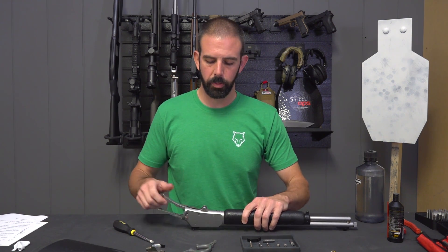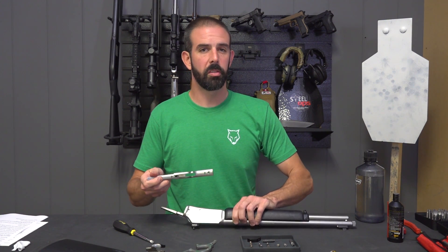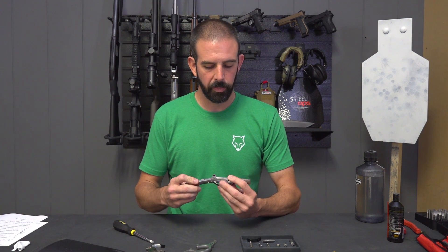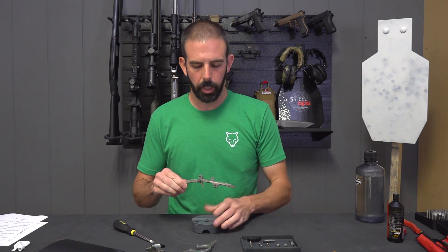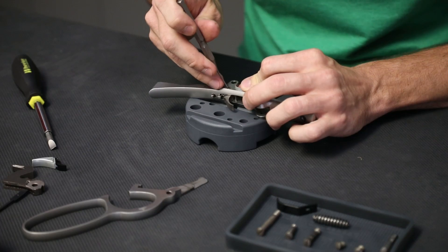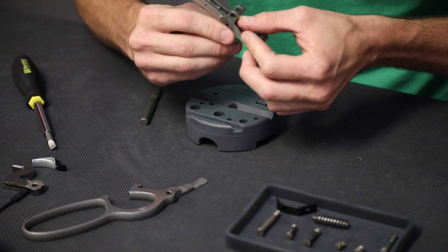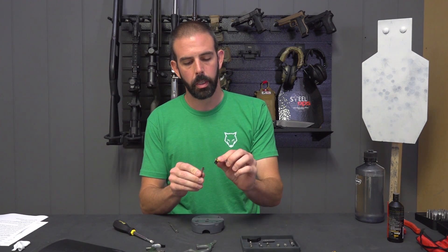Now that these three screws are removed, this little guy should just come right out. Depending on the age of your rifle — rust, corrosion — it may take a little coercion. Don't worry about it, just tap it lightly and it will come out. Now all we have left to do is take this pin out that is retaining the trigger and sear. There's really no pressure on this so it should just push out. It literally just fell right out — nothing to it at all. And there are my trigger and my sear.